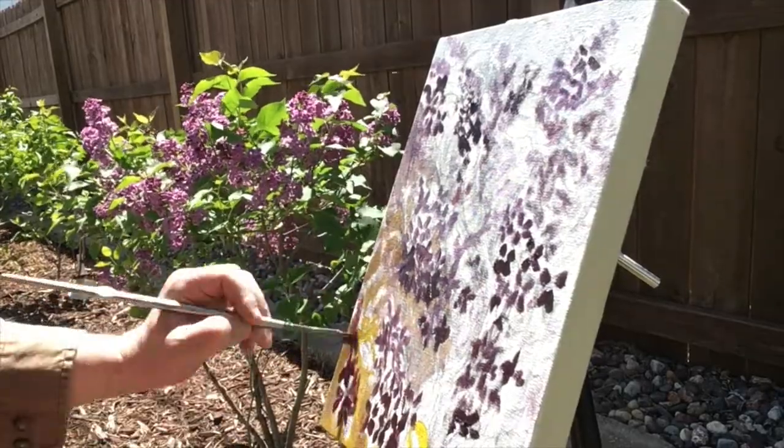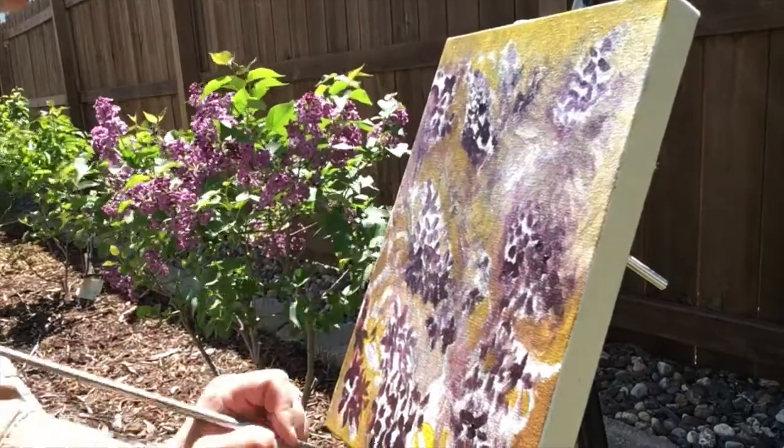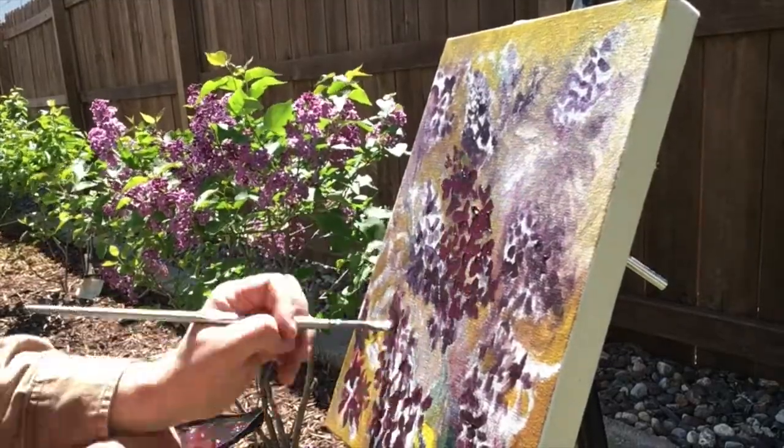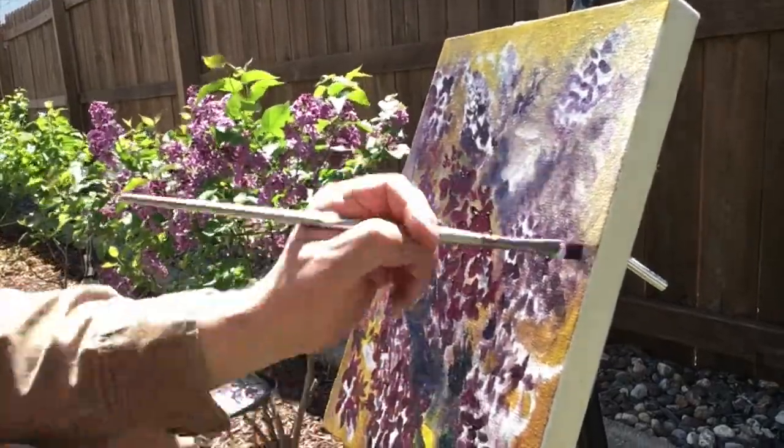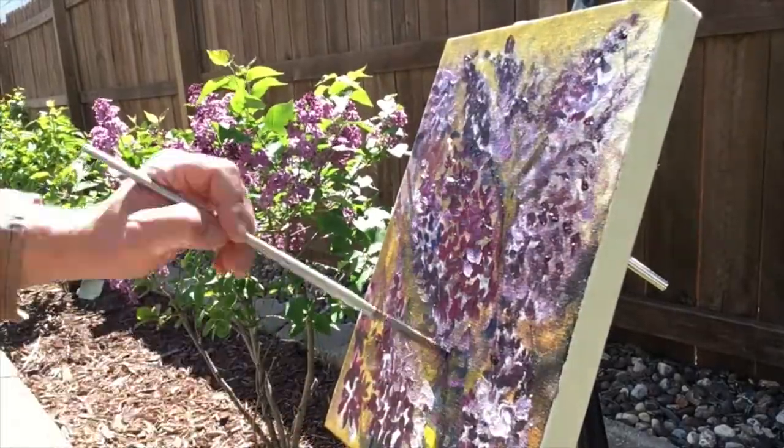Painting this way makes it so when someone looks at the painting, they feel how it felt to be outside. So if they have been stuck inside like some of us, when you look at it, you should feel like you're outside smelling the lilac trees — no matter what time of year it is.